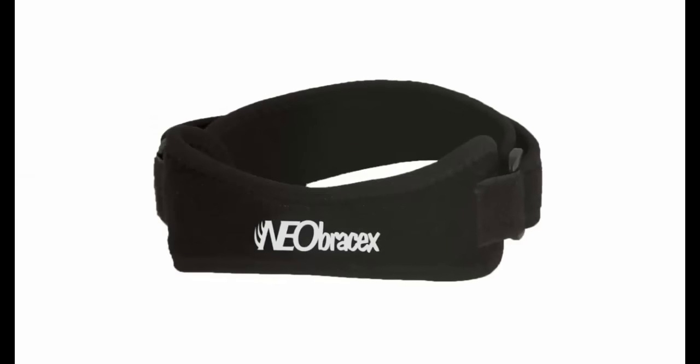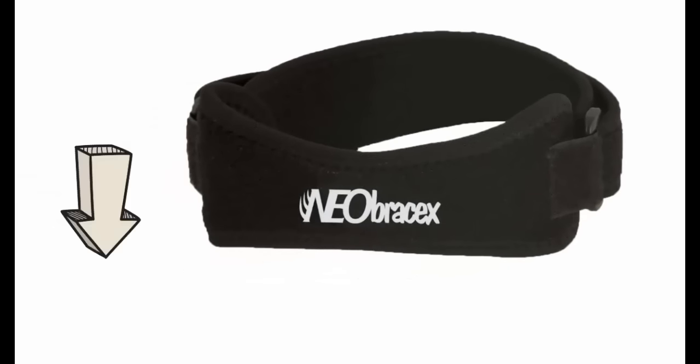Then the Neobraces Patella Tendon Strap is the right answer to relieve your knee pain. It supports the kneecap so you can exercise without worrying about knee pain. It gives you immediate relief.